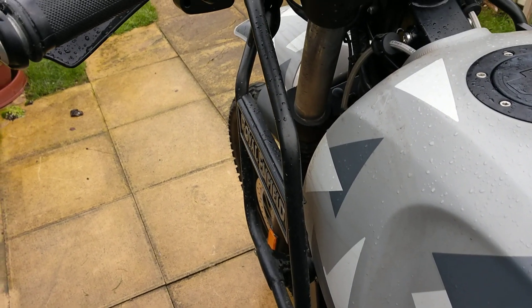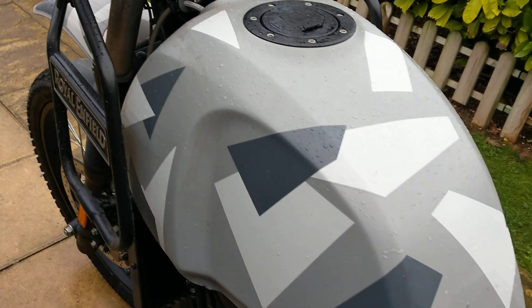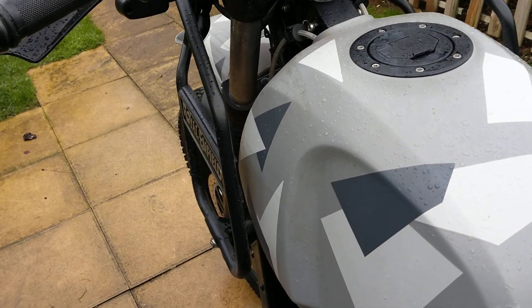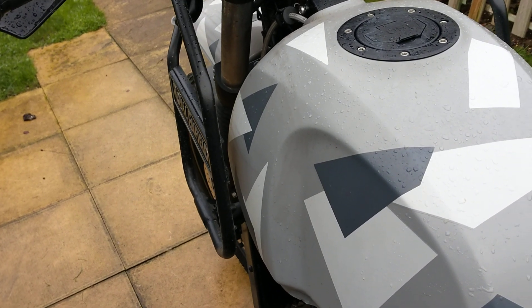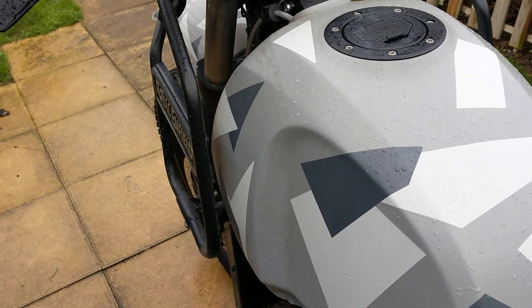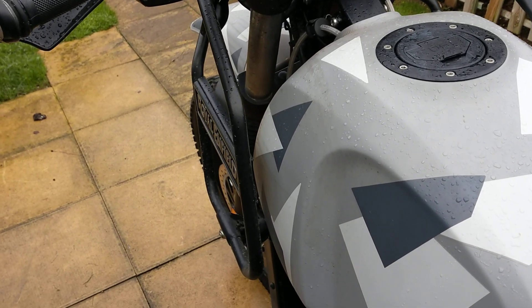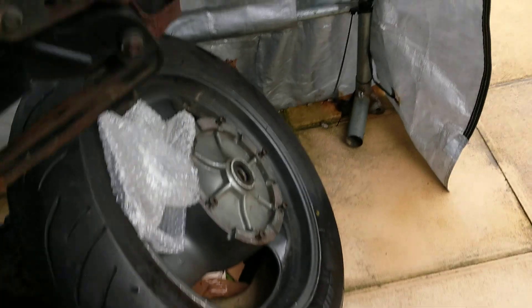Good morning folks. I've got a few things to do to the bike - it's going in for its first service Wednesday, the 300-mile service. I've got a few bits and bobs I want to do electrically to it, but I'm not going to do that until after it's running.